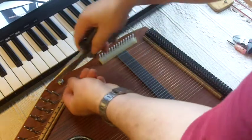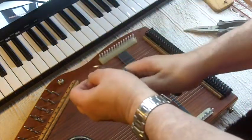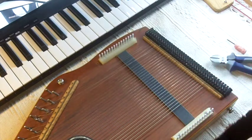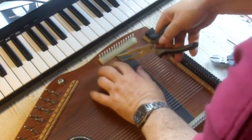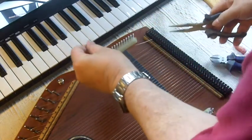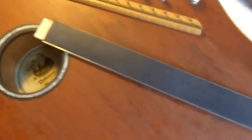For the treble strings, just unhook them and then snip off the curly bits, which are difficult to pull through, and then pull the string out. Then you have all of the strings off.